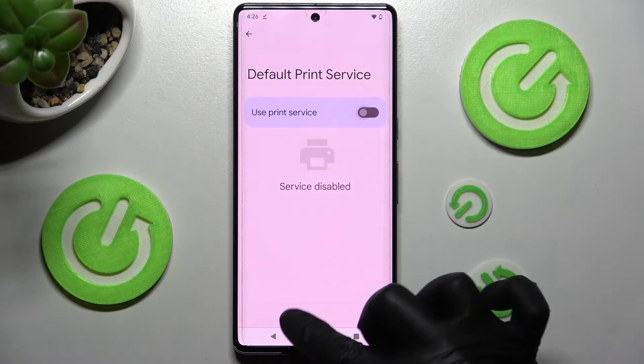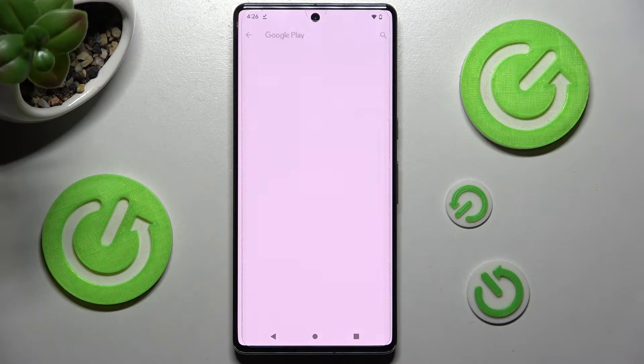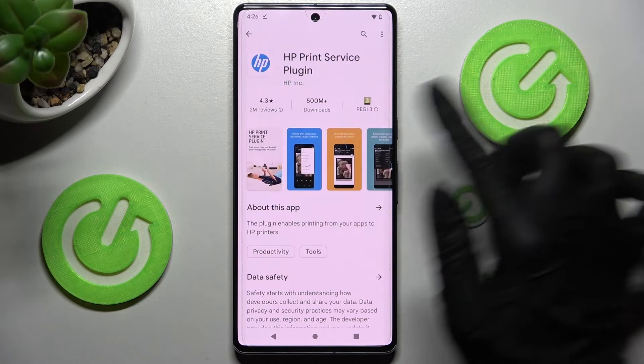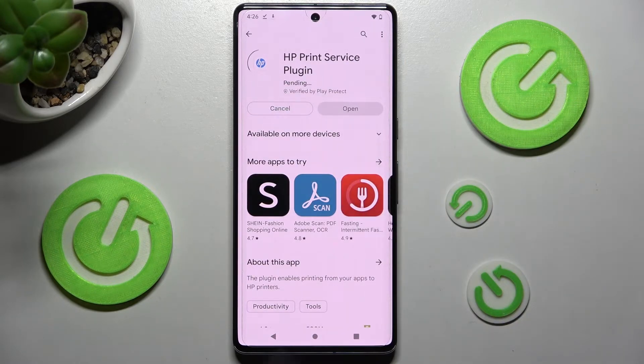But you can also go back, click on Add Service instead, and install the best one for you. I have HP printers, so I'll go with the HP one — wait for it to install and click on the back button twice.